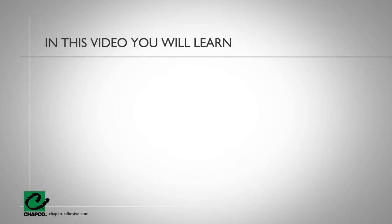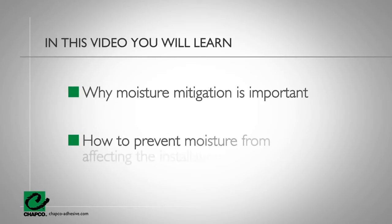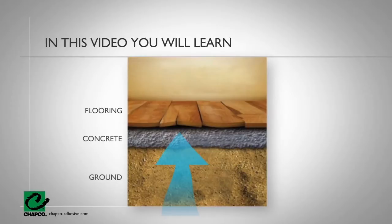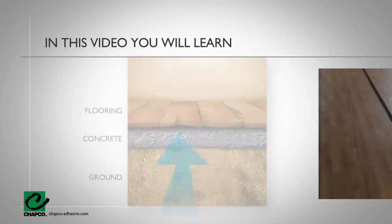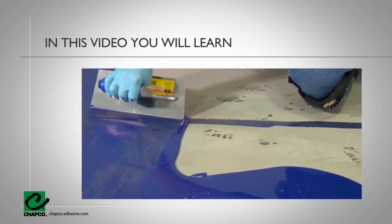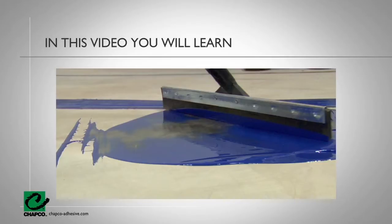In this video, you will learn the following: why moisture mitigation is important and how to prevent moisture from affecting the installation. You will also learn the source of moisture, effects of moisture on already installed hard and soft flooring, when to use a moisture mitigation system, and how to install the moisture mitigation system.